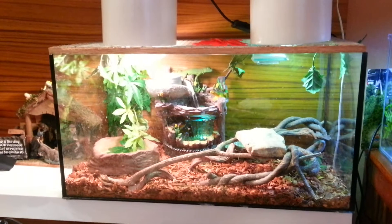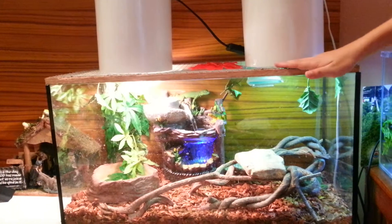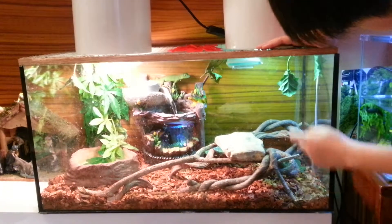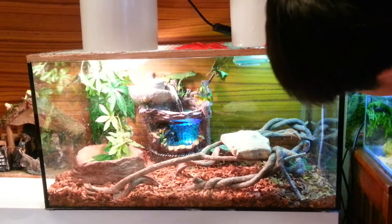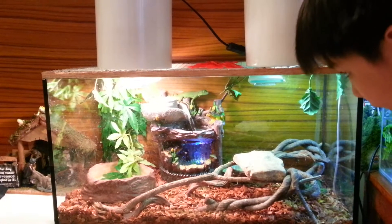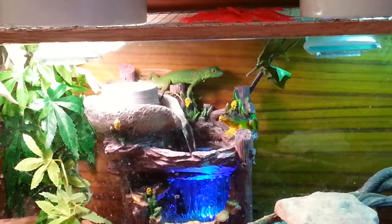We bought that light at Exoterra. And over here we have the sunbathing rock and the wood — the twigs which Rex seems to like a lot. We still have the humidifier and the food bowl but it has changed place.